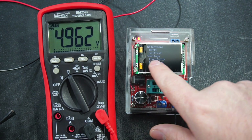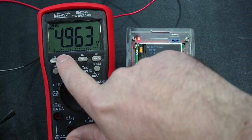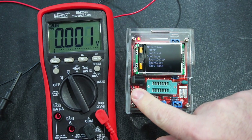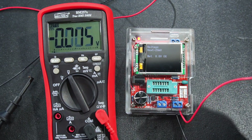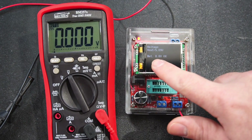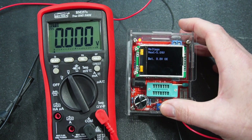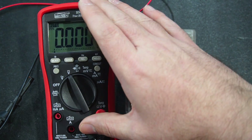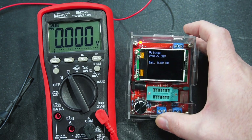The last thing I'm going to test is the voltage function. I've got my lab bench power supply set to five volts, and my Brymen meter is reading that as 4.962 volts. I'll hook it up to the component tester. It's reading slightly higher, but as far as ballpark figures go it's still okay. What person is going to own a component tester like this before they own a multimeter? I think they'll be few and far between, but if you want to use that function, it's there.